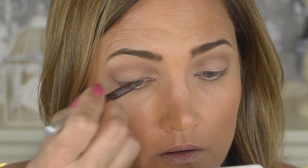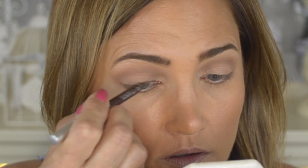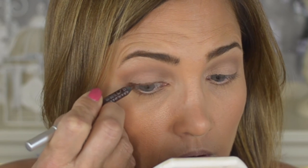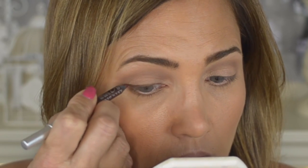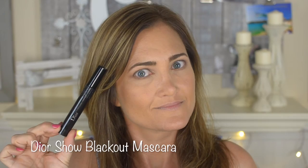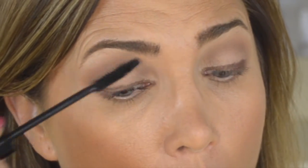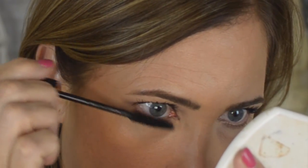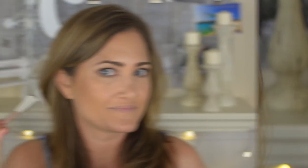I'm lining my eyes with the Urban Decay 24/7 Glide-On Eye Pencil — probably my favorite eye pencil of all time. The formula goes on so easily, so whenever I'm in a hurry I always reach for it. I make sure to define the inner corner. Then I'm applying the Dior Show Blackout mascara — I prefer this one with the smaller wand over the fatter version — on my top and bottom lashes. I won't be using any false lashes since this is a school event.